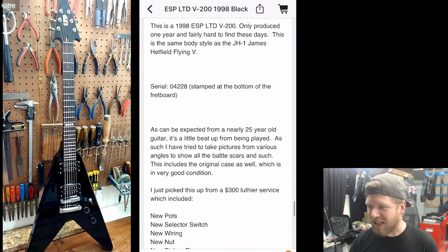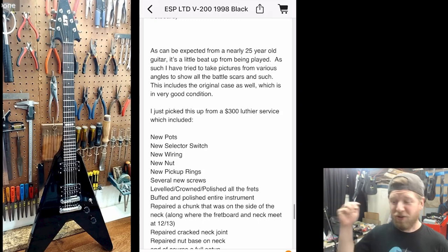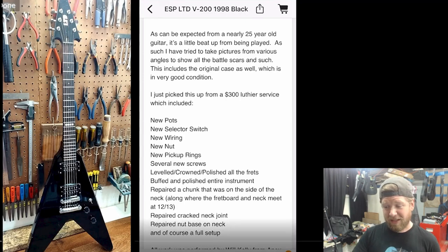This is a 1998 ESP LTD V200, only produced one year and fairly hard to find. It's the same body shape as the JH1 James Hetfield model. As expected from a nearly 25-year-old guitar, it's a little beat up from being played. The seller took pictures from various angles to show all the battle scars, and it includes the original case in very good condition. It just came back from a $300 luthier service: new pots, selector switch, wiring, nut, pickup rings, several screws, leveled and crowned and polished frets, buffed the entire instrument, repaired a chunk at the neck/fretboard junction at the 12th-13th fret, repaired the cracked neck joint, repaired the nut base, and a full setup. They basically got the guitar completely restored.